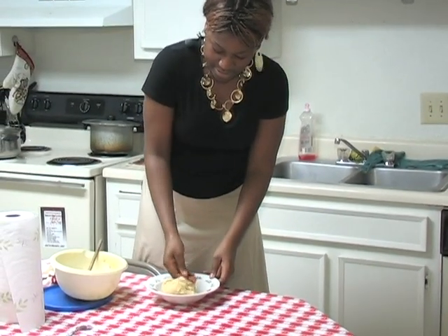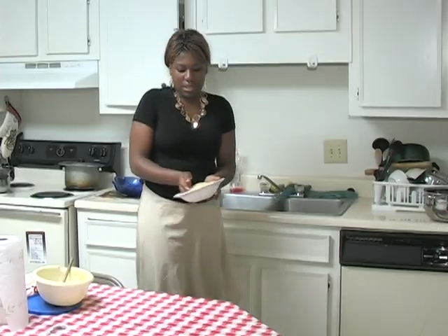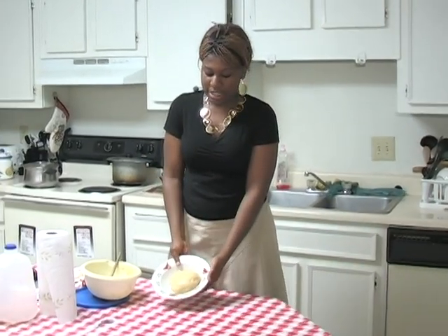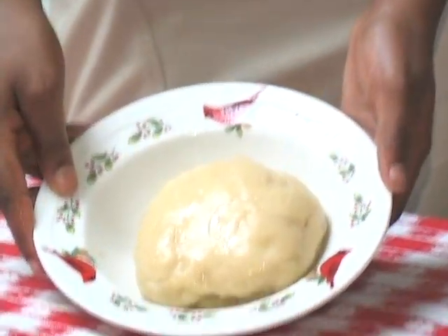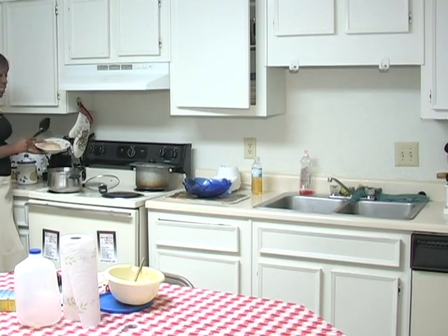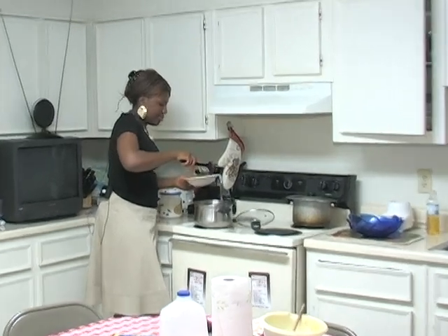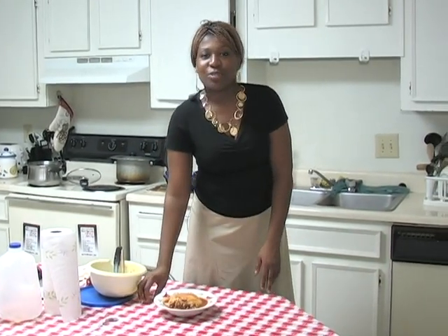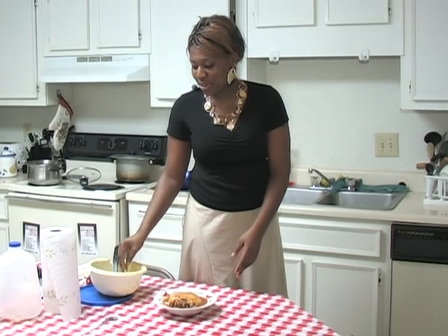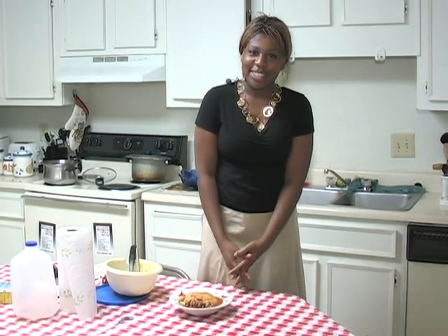That's how we do it. And this is how it will look like when it's done. When it's done, it's ready to be served with the soup. This is it — here is fufu for you. Thank you for following my program and hopefully next time I will show you how to cook the soup. Thank you, have a good day.